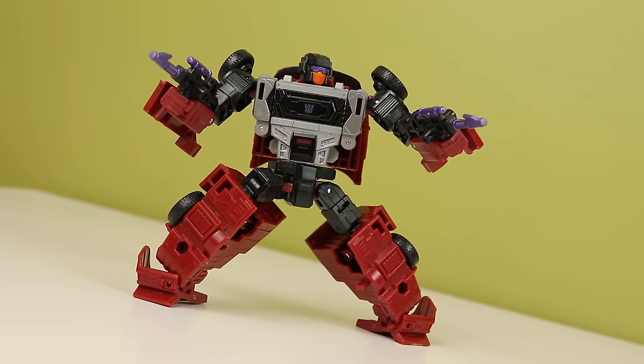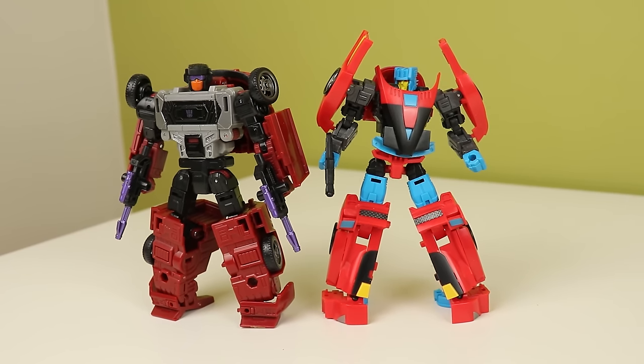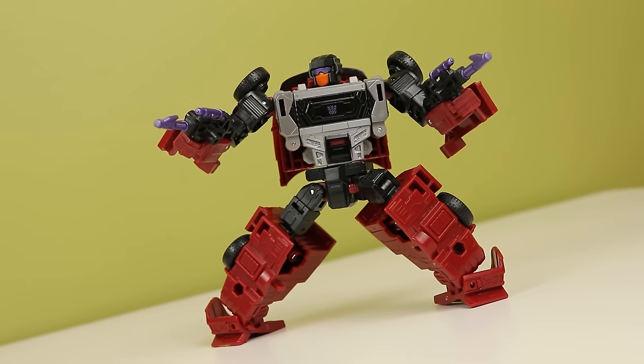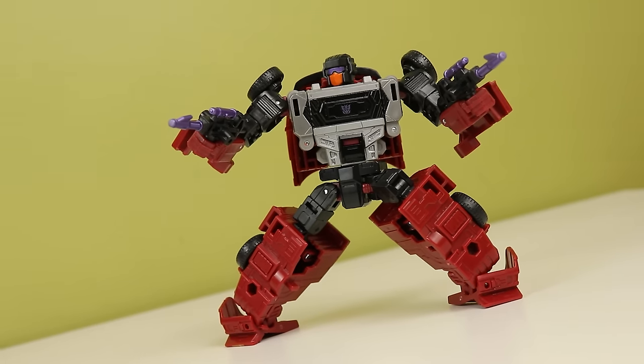The Legacy Dead End is really nice but a little bit basic. Just like Dragstrip, it's missing a lot of paint, which can be fixed by stickers, but that is more stuff you have to buy. Both of them look neat in their own merit, which is nice. I just much prefer the Fans Project's look to the Legacy one.